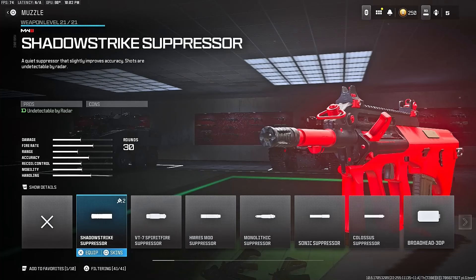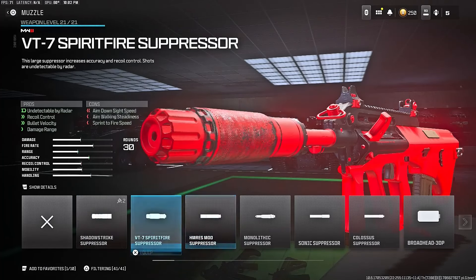Alright guys, for the muzzle — the first attachment for the STB-556 class setup — that muzzle is the BT-7 Spirit Fire Suppressor. You get undetectable by radar, recoil control, bullet velocity, and damage range.